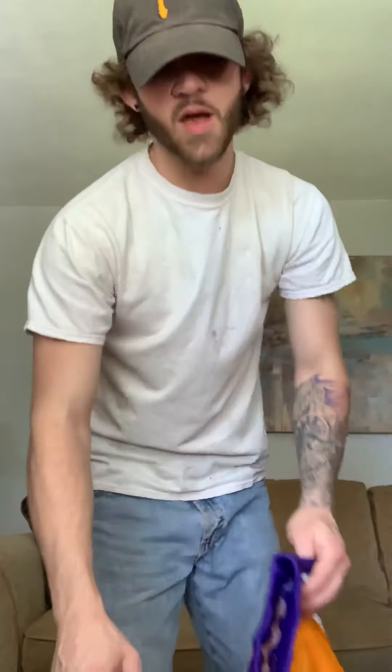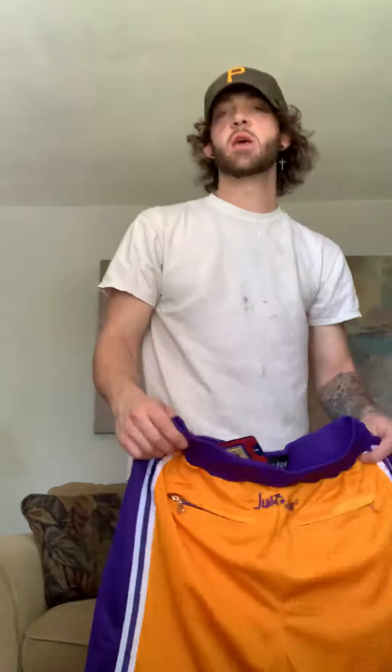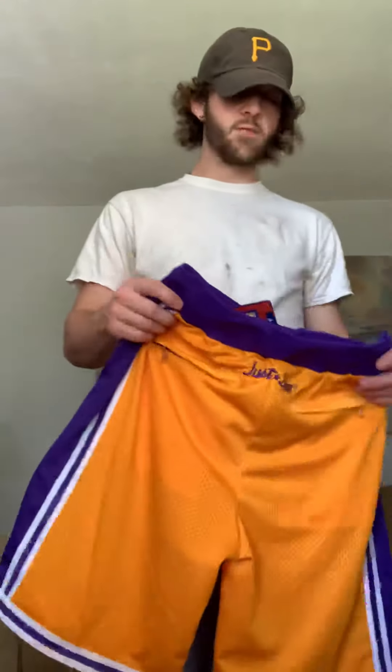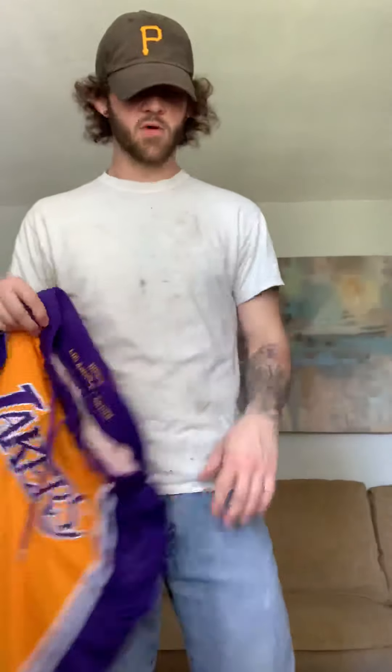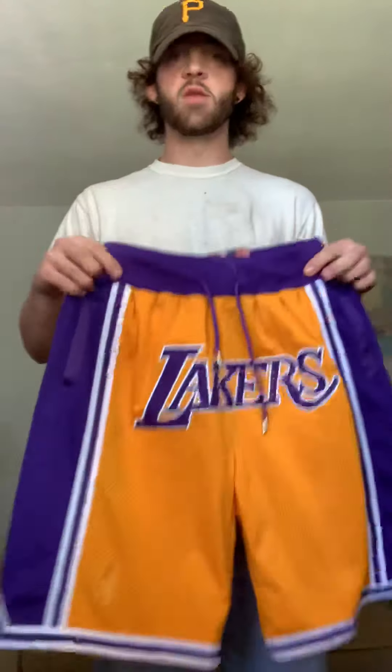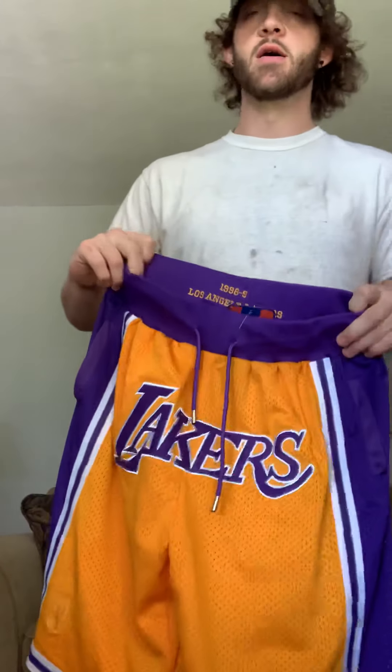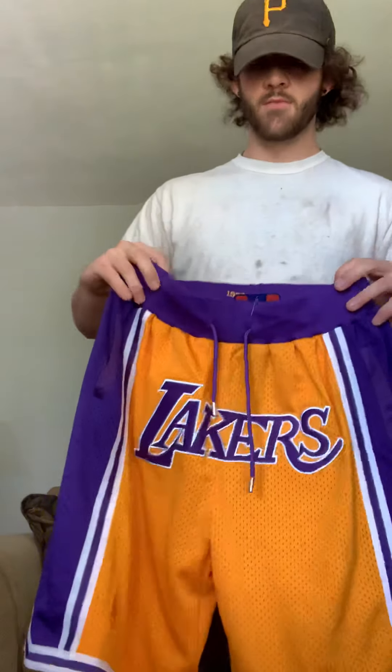Hey, what's up guys. I created this video to show you the difference between the real Just Don Mitchell & Ness shorts and the fakes. I have all four here — the fake pair and the real pair, both in yellow and purple. I bought the fake pair first thinking they were real. They retail for $400 and I got them for $69, so I should have known.